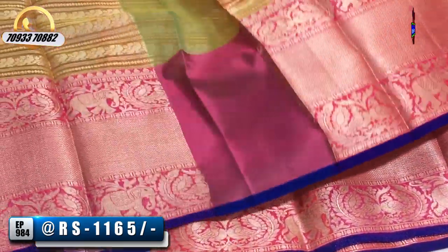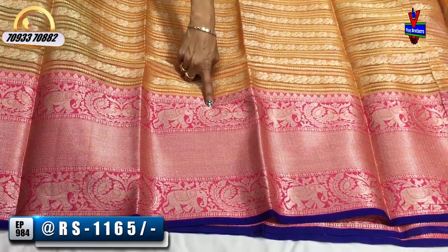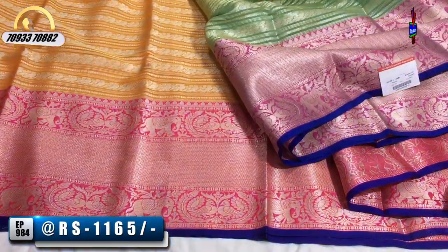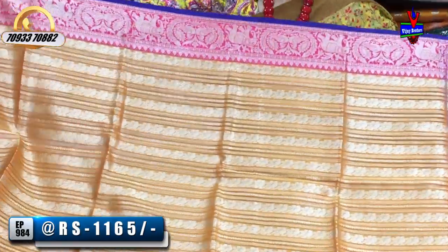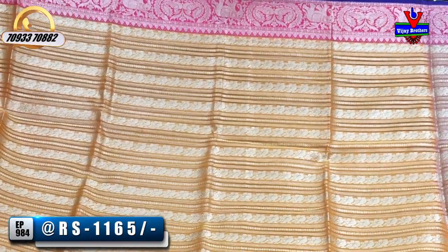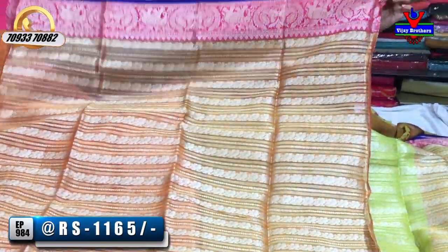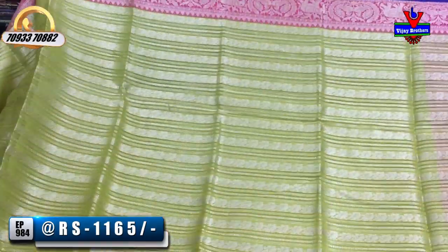This orange color, line-wise, goes to the same other lines with the blouse contrast. The pallu has good brightness with pink color. There is also a small piping border in blue color, giving brightness. This blue color combination with orange looks very stylish and is a great color combination.